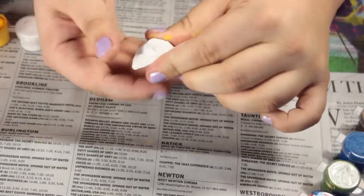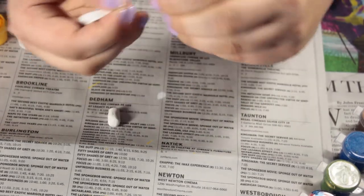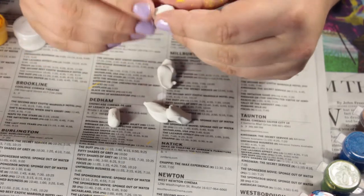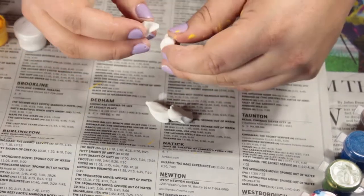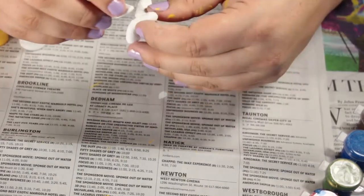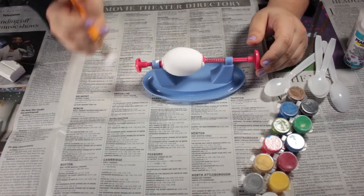First, shape the Sculpey into a stem at the top with four leaves coming off, and the leaves are going to have little veins on them as you can see in the picture. Then bake your little topper for about 45 minutes to an hour in a 275-degree oven, but make sure you check the package instructions so you know exactly what your clay needs.